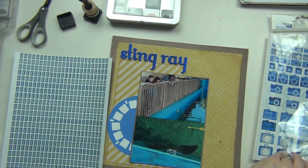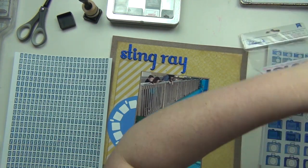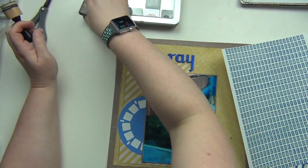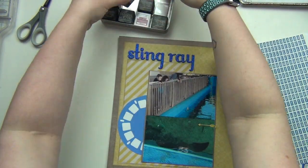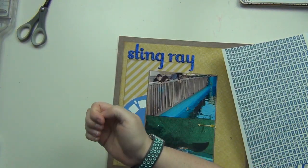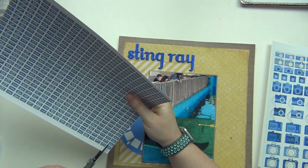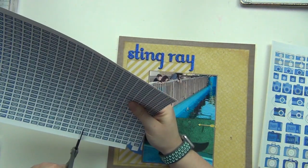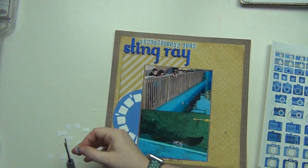Then I'll use the tiny alphabet text printables from Nicole to finish off my title. I'm going to spell out 'conversation with,' so my entire title will be 'Conversation with a Stingray.' The pictures show that we were standing at a stingray exhibit, where there were ten stingrays swimming around in the area.